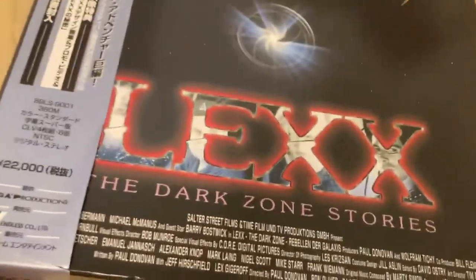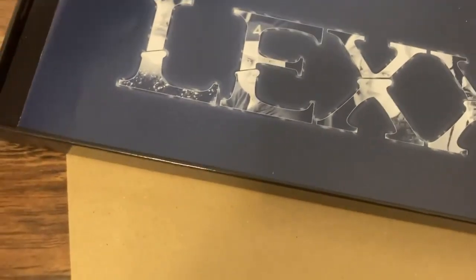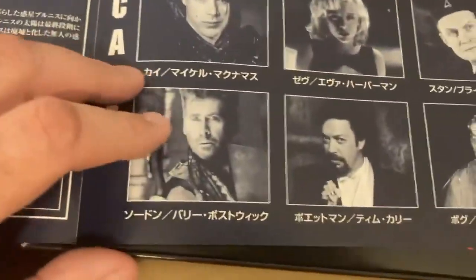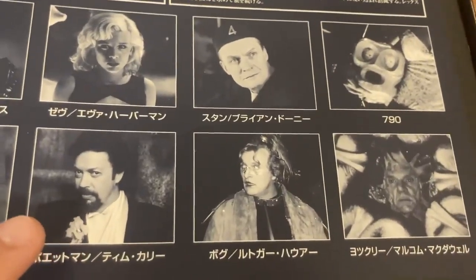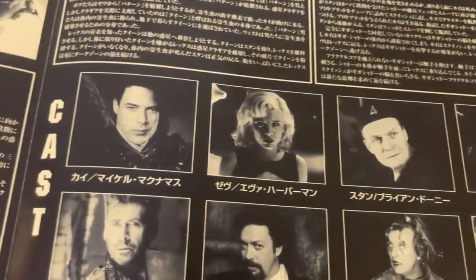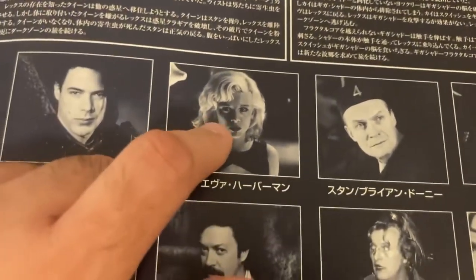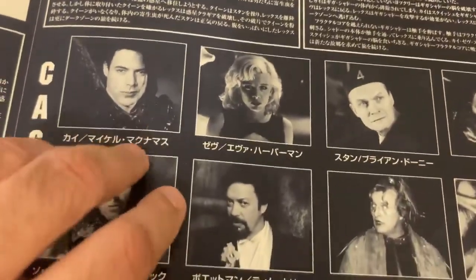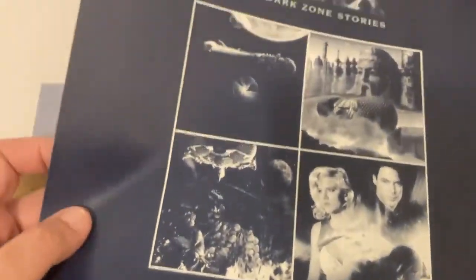So now let's open up the box and see what's inside. First we have a booklet — it'll be in Japanese obviously, but that's what Google Translate is for. Some of the guest stars in the first season included Barry Bostwick, Tim Curry, Malcolm McDowell, and I believe Rutger Hauer. This was the first season cast, which is largely the same with the exception of one woman who after the first season left the show, and they cast someone else and did something in the storyline to explain the change in her appearance.